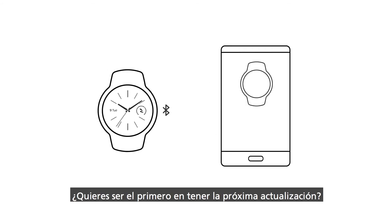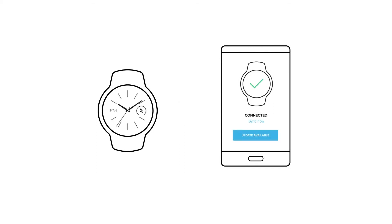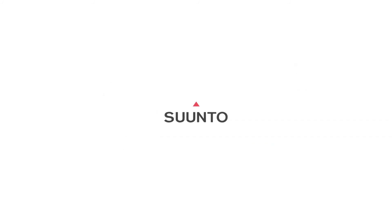Want to be the first one to have the next update? Download the Suunto app for your phone and get notified once a new software update is available.